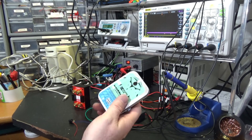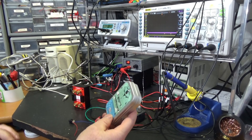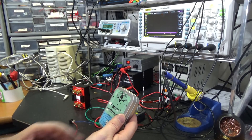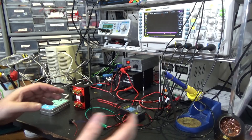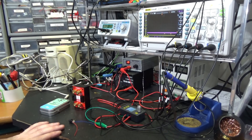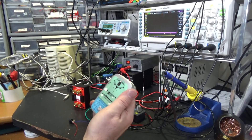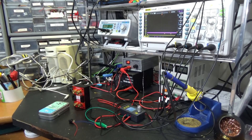Somebody said I was doing it wrong — go back and look at us trying to transmit country music by laser. Of course I'm doing it wrong. If I was doing it right, I'd have a job that paid me to do this and I wouldn't have time to make these silly videos. So here's to everybody doing it wrong and getting it done. Let's take a look around and see if we can figure out what's going on here.